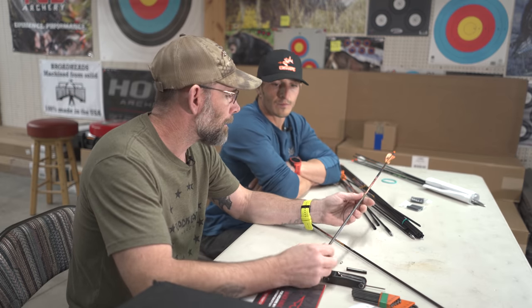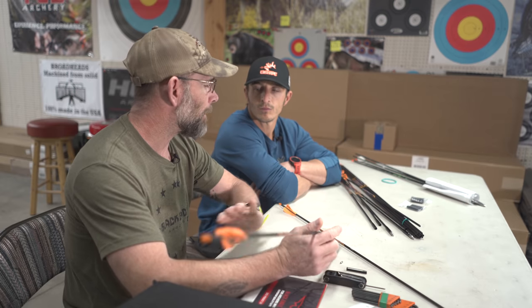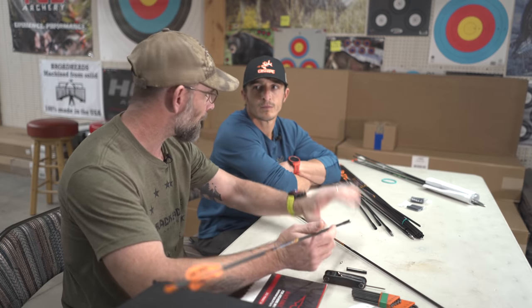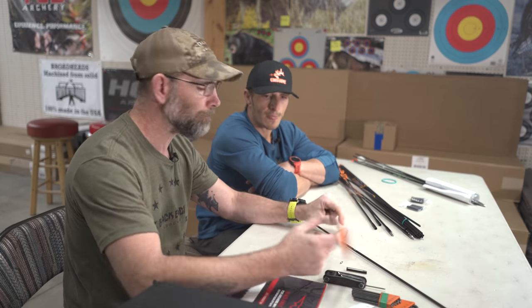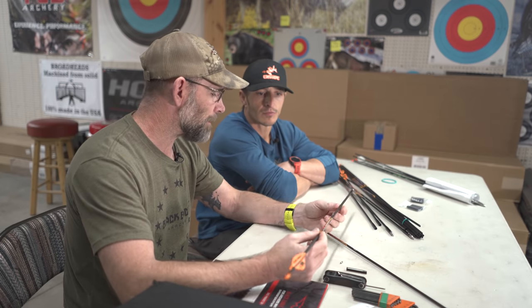It's a lightweight 166 GPI, four-millimeter — I call them a 166. The plus with the lightweight shaft is that we can start loading up FOC to reach the overall weight we want. I like to shoot a certain total weight, and when I build an arrow, I want as much weight in the nose of that arrow as I can possibly get while still hitting that overall weight. We get that with the X-Impact.